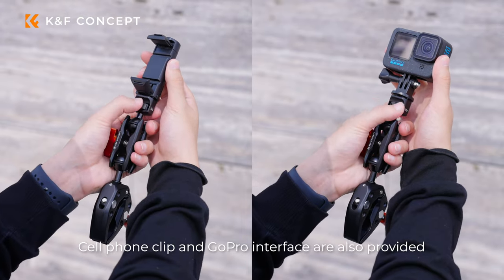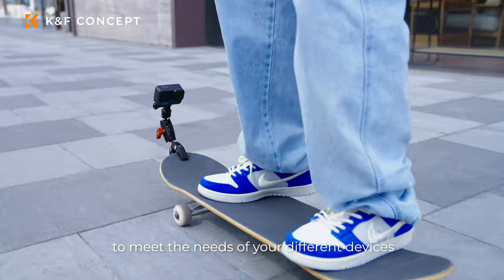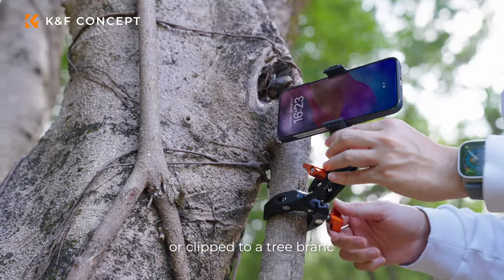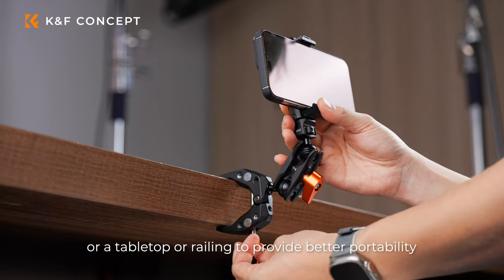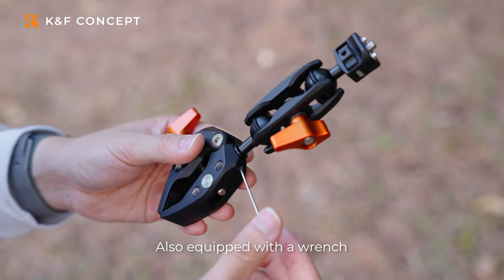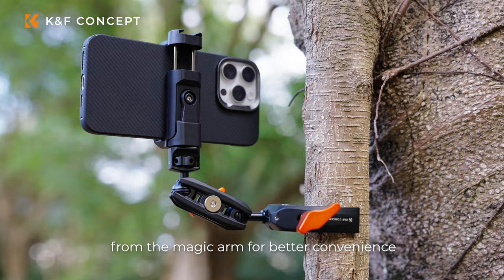Cellphone clip and GoPro interface are also provided to meet the needs of your different devices. It can be attached to the handlebars of a bicycle, or clipped to a tree branch, a tabletop, or railing for better portability. Also equipped with a wrench, you can always separate the Superclam from the Magic Arm for better convenience.